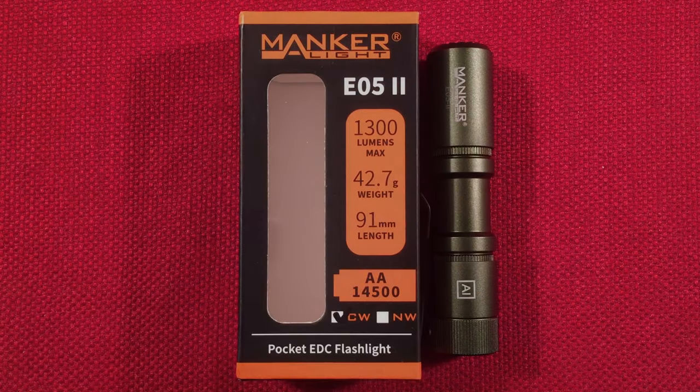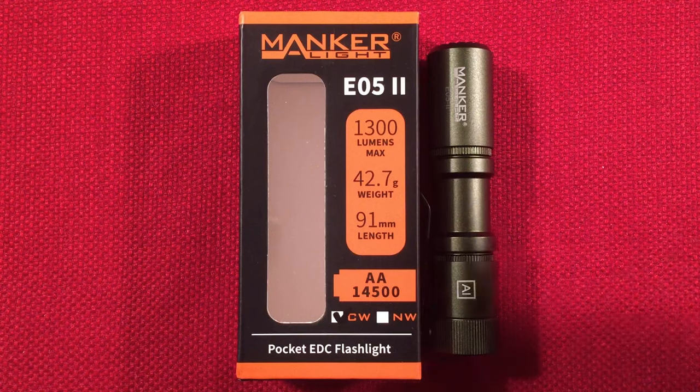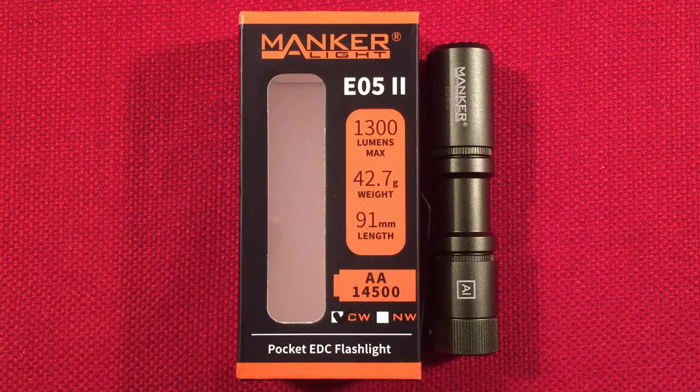Hello, and welcome to Lightwaves by Todderbert. If you enjoy reviews of flashlights, rechargeable lanterns, and other portable light sources, then make sure to subscribe and tap the bell icon so you don't miss any of my most excellent videos.